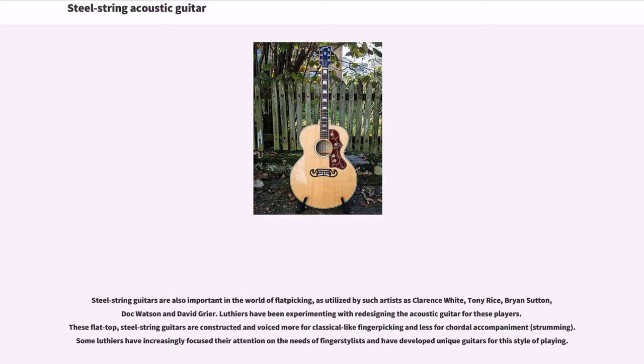Luthiers have been experimenting with redesigning the acoustic guitar for these players. These flat-top steel string guitars are constructed and voiced more for classical-like finger-picking and less for chordal accompaniment and strumming. Some luthiers have increasingly focused their attention on the needs of finger-stylists and have developed unique guitars for this style of playing.